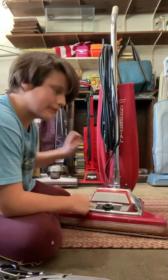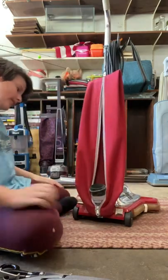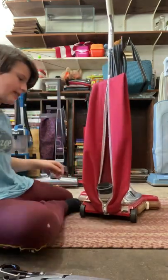In fact, it blew out the fuse in my house. So I'll have to buy a new light bulb for it. But for the purposes of this video, we don't really need that.